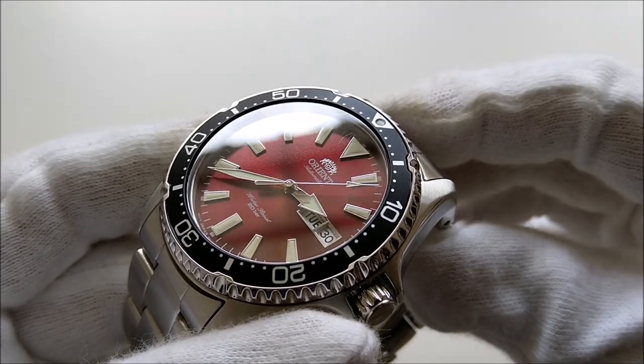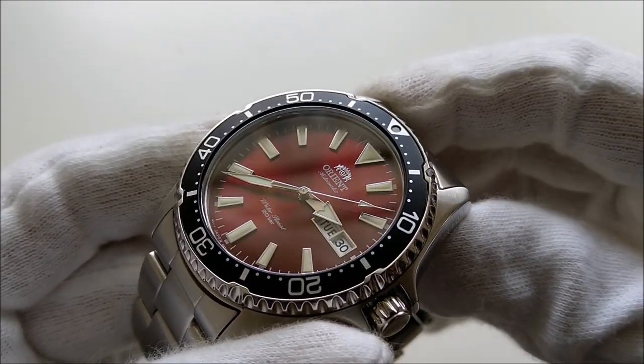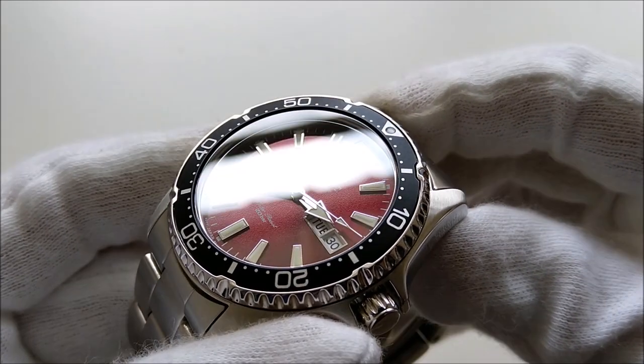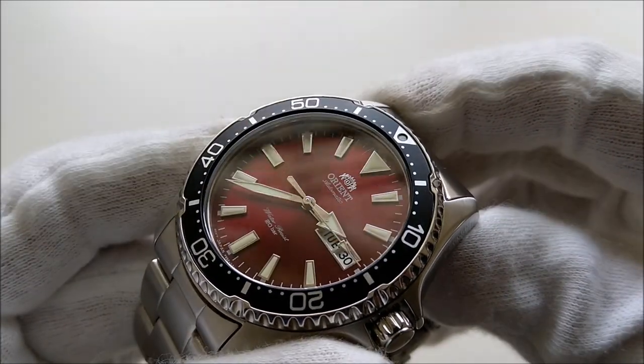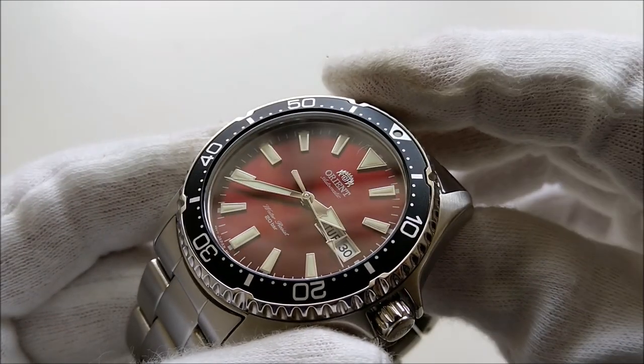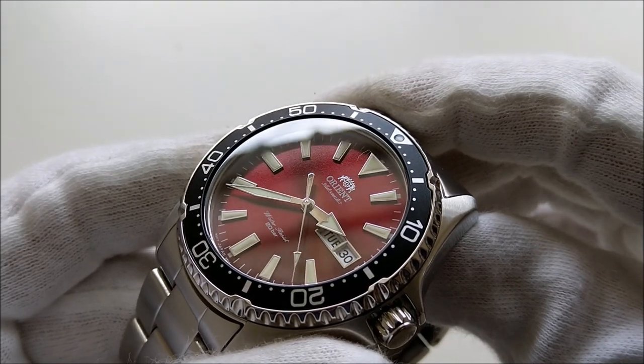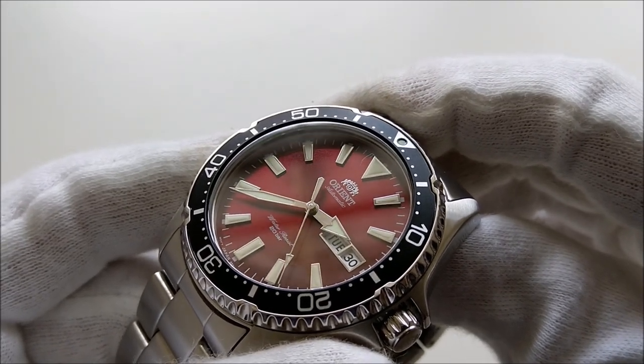When I first saw the Kamasu launch, I was quite hesitant to get one. To me, it just looked like a Mako 2 or Ray 2 with a sapphire crystal on top. Since I already have the Mako 2, I didn't really think it warranted the price increase for the upgrade.